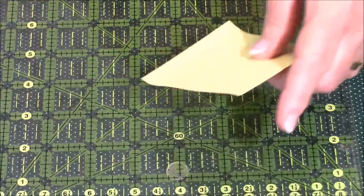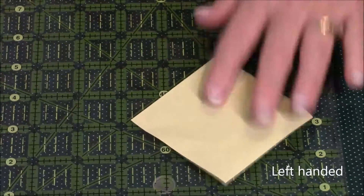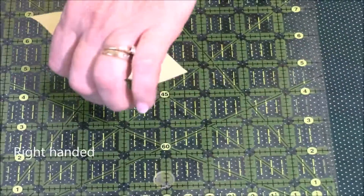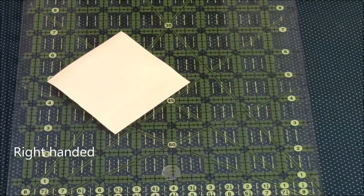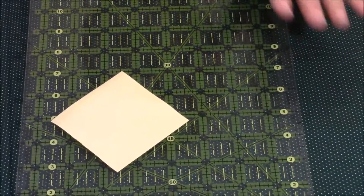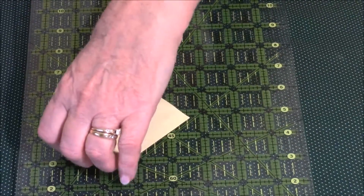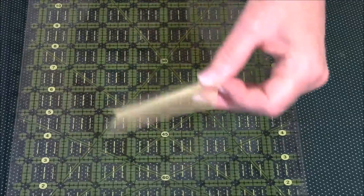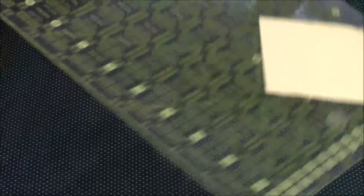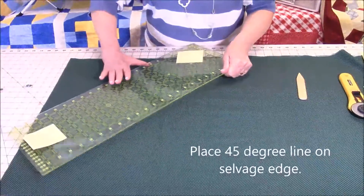If you are left-handed, put a little sticky note on that side; if you're right-handed, put it on this side. I'm a lefty and I always have to reverse everything I do, so in your case you get to reverse everything I do this time. It's not that hard.